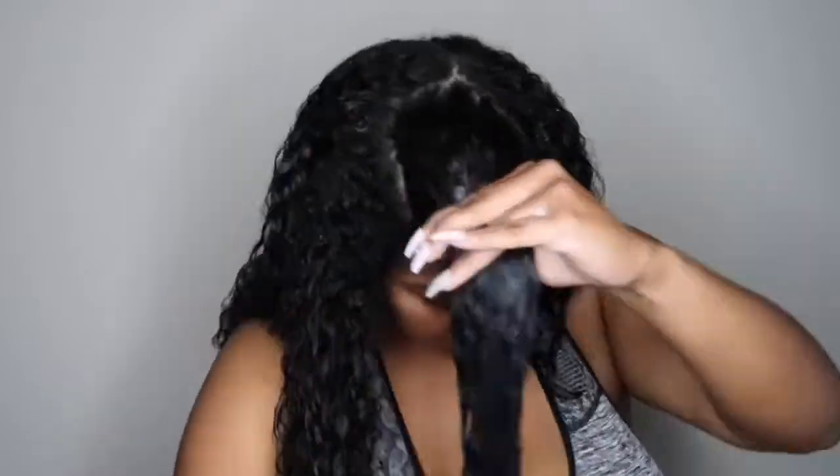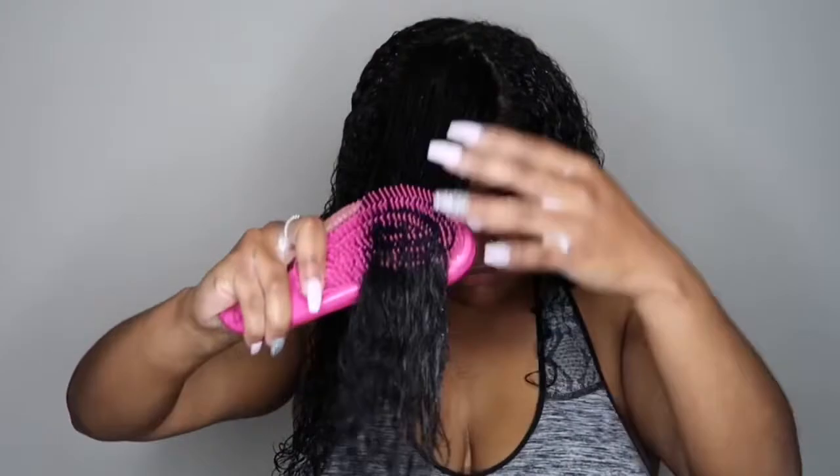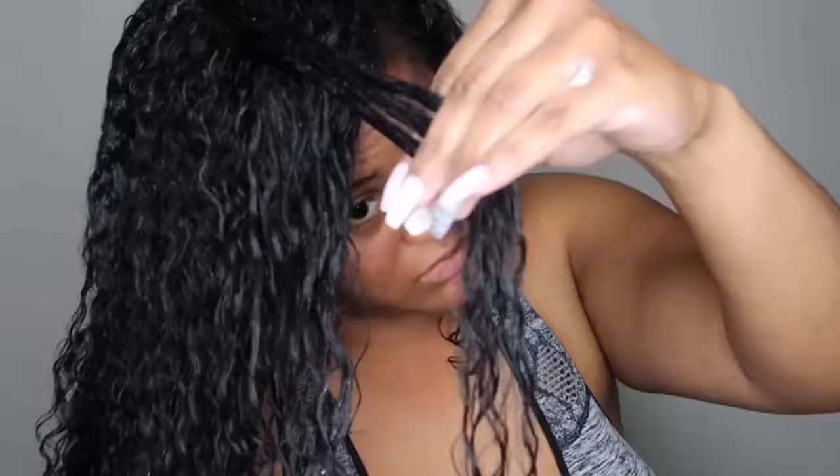Just to note, I'm doing this on my protein treated hair after I did my mask and protein treatment. If you have not checked that video out, I'll leave it in the description box below. This is the last section — this is what it looks like wet, and I'll be right back to show you the dry look.